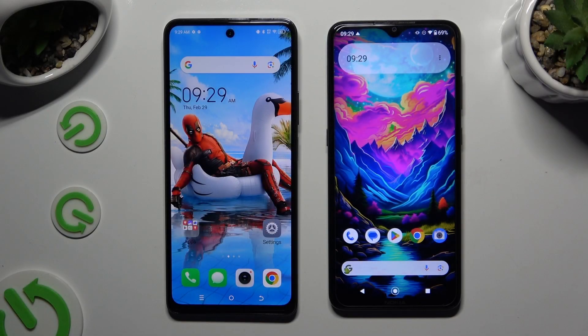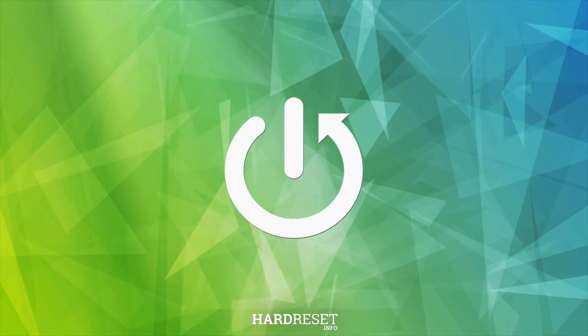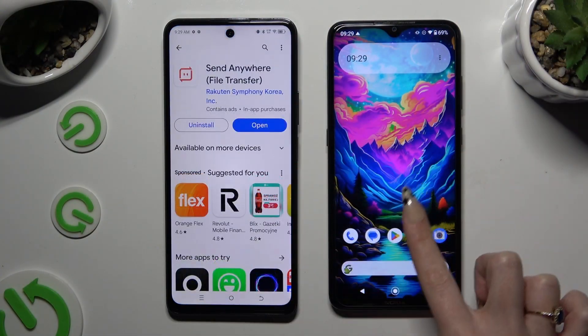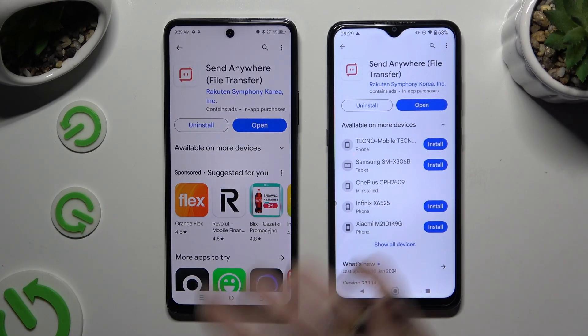Today I would like to show you how you can transfer files from TecnoSpark 20 Pro to an Android device. Please go into the Play Store and install the free app called Send Anywhere. When it's ready, open it.